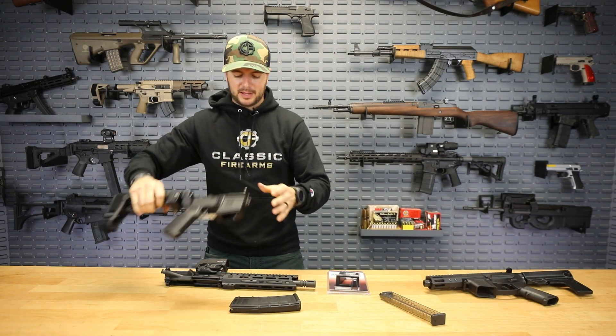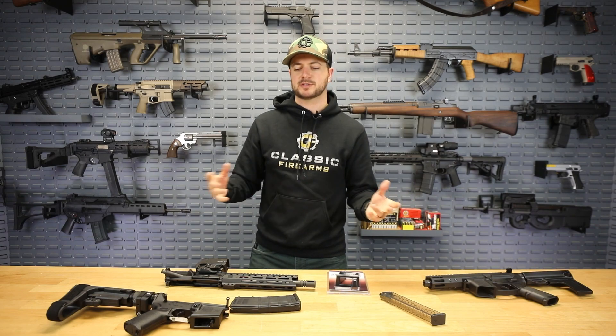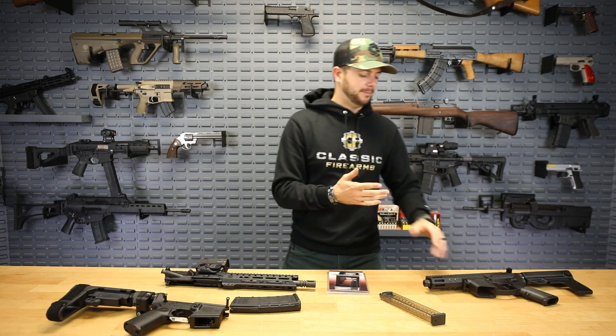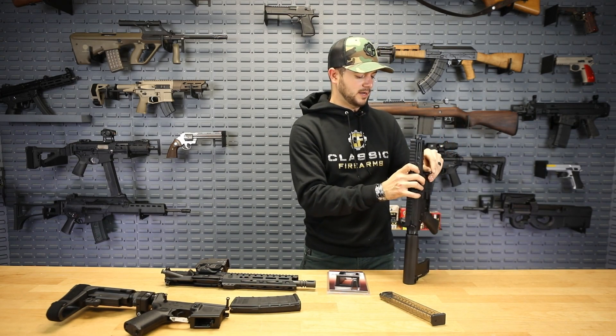You can pretty much turn any of your AR-15s that are already shooting 5.56, .223, or other calibers into a 9mm now by just replacing the upper, which I plan on doing right now.